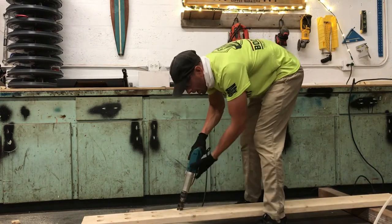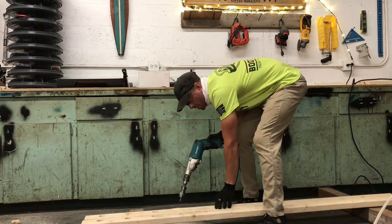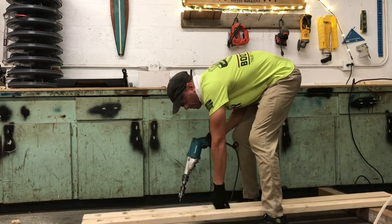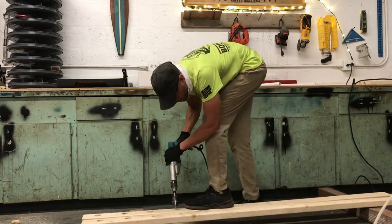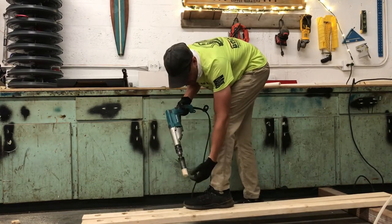Once the drill bit drops, it usually doesn't go all the way through depending on which bit you're using. You're just going to want to flip it over and match the other side.